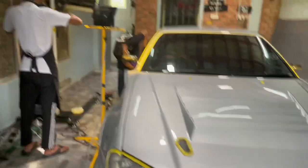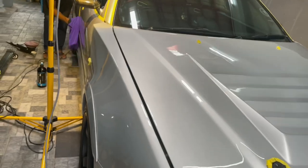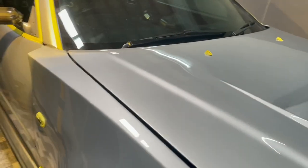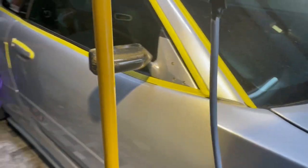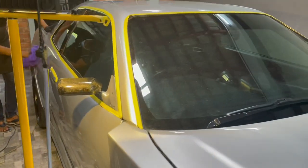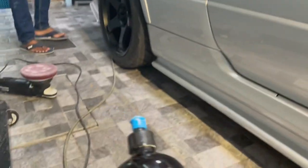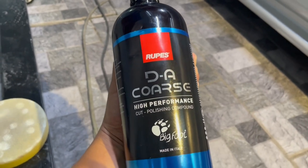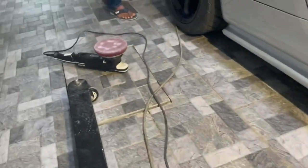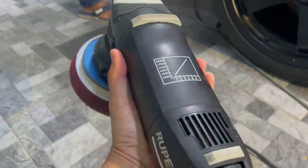So ni first layer process kita buat — polish. So kalau korang boleh tengok, aku jelaskan sikit. Kita cerita sikit pasal produk-produk yang kita pakai. Kita pakai brand Rupus, daripada kompani Rupus. Kalau korang tengok, machine pun Rupus.